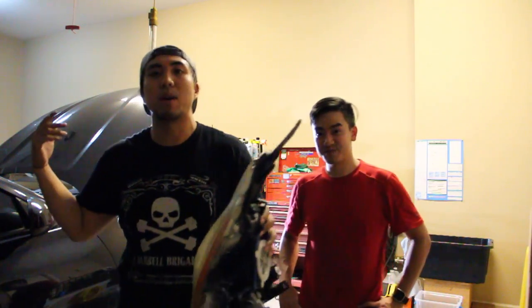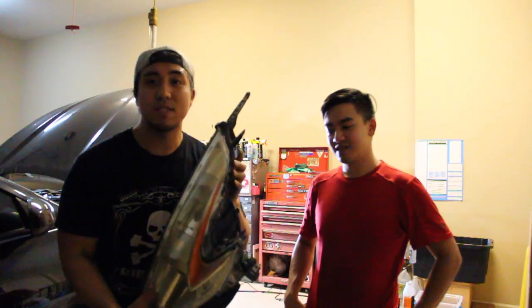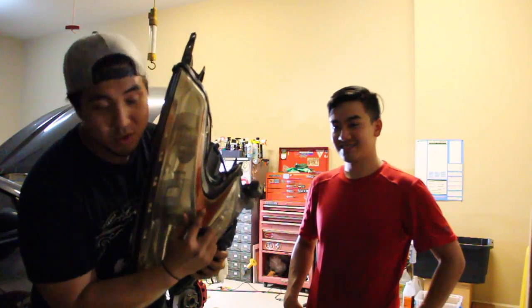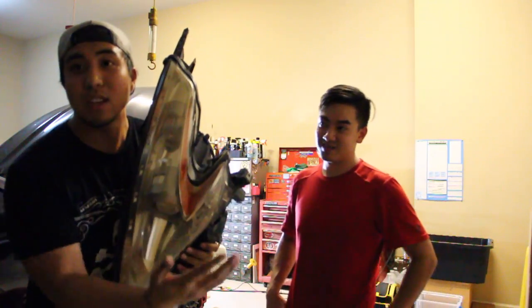Right now all we did was we took off the bumper, took off the wheels, took off everything that we needed to get to the crevices of this headlight, because this headlight has way too many curves to just work on. You can try the painter's tape around it, but it's not worth it. It just makes everything a lot harder to work on.